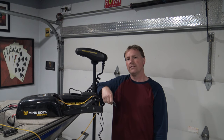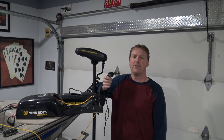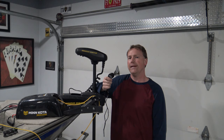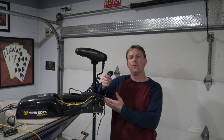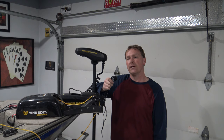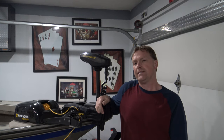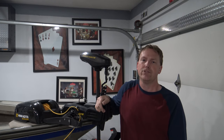Now congratulate yourself on installing your own Co-Pilot wireless remote. Give yourself about 30 minutes tops — it's really pretty easy. The hardest part is getting the wires tucked in on that right side. The rest of it was pretty self-explanatory, and it does come with fairly good directions. Hopefully this video will help you install it. Hope you guys found this helpful and informational — good luck fishing!